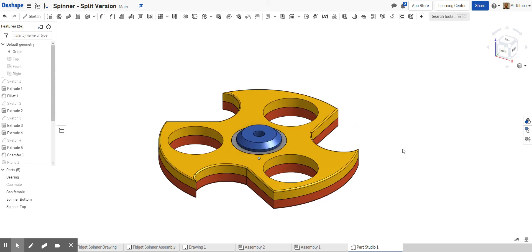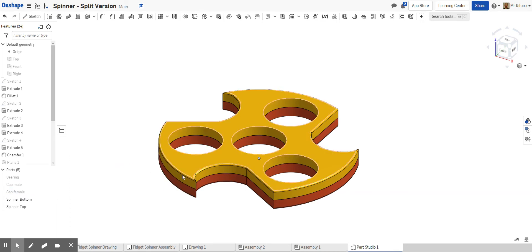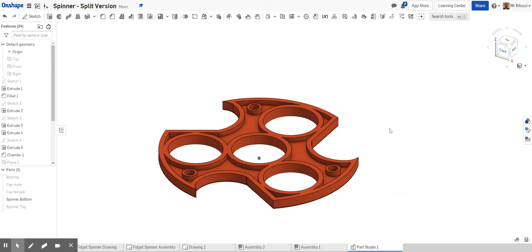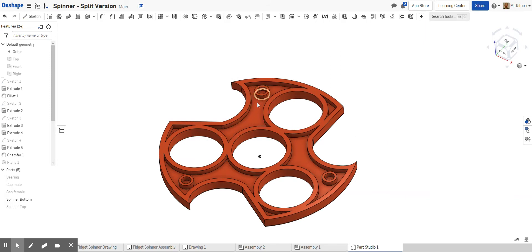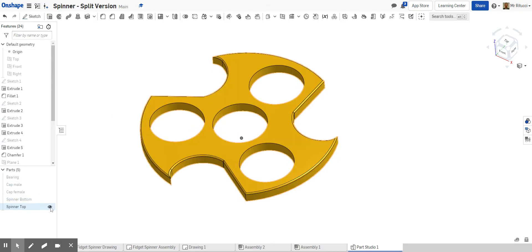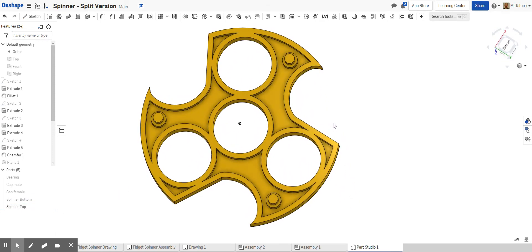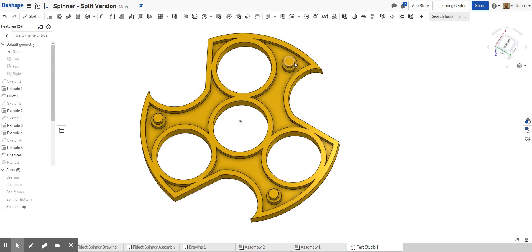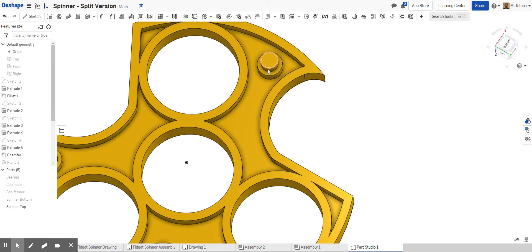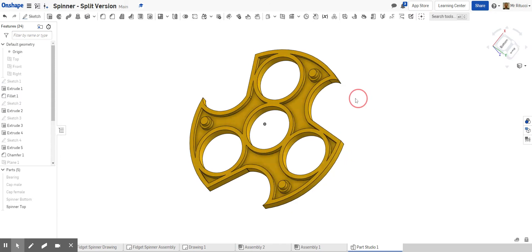I'll show you the plan and then demonstrate how to do it. My spinner is two colors because it's split into two halves — spin bottom and spin top. When I hide the top, you can see detail on the inside — I've shelled out the inside, removing the excess material, and I've added some location points. The idea is the top one simply locates into it. 3D printing is pretty accurate so this would most probably be a push fit, and we may not even need glue.